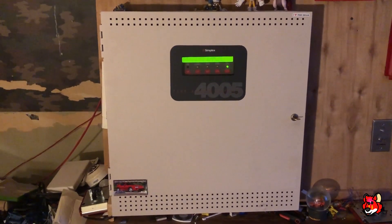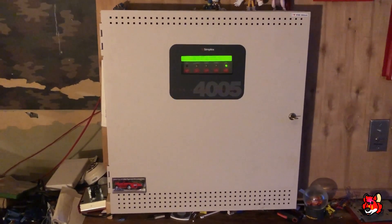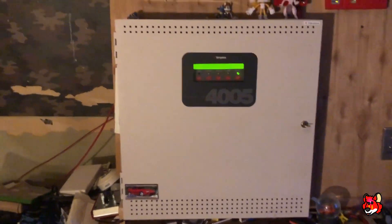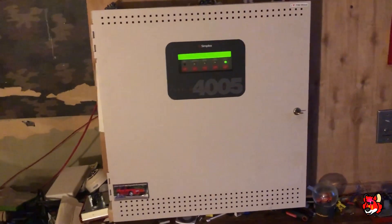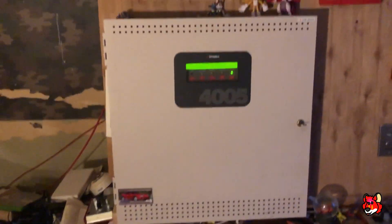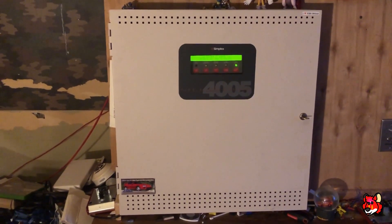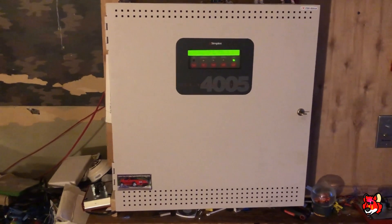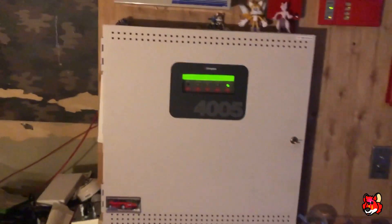What's up guys, it's YouTube Fire Alarm 9200. This is going to be one of the last tests of the Simplex 4005, at least in this setup. There are going to be some reasons why, but I'm not really going to say anything yet — you will see why. It's not another new panel coming, not this time.